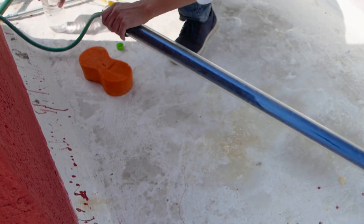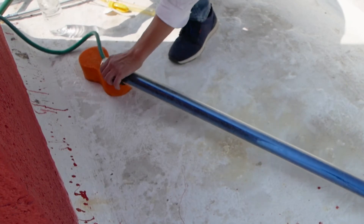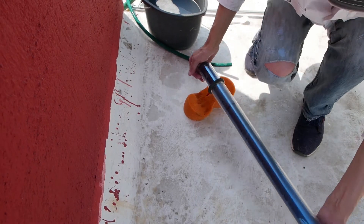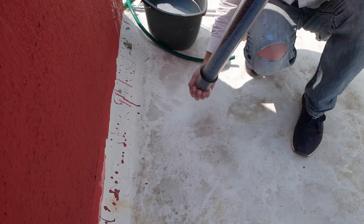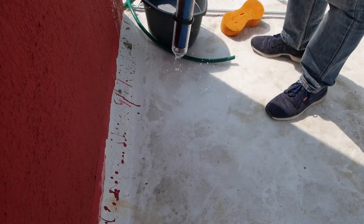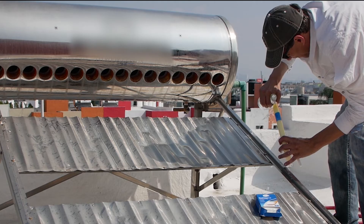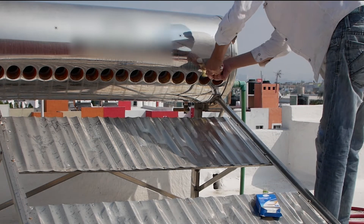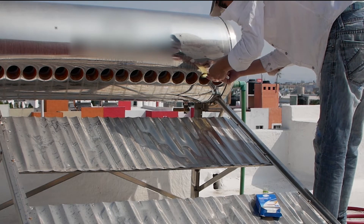Here I'm giving every tube an internal clean using water and white vinegar to release more scale. Back at the main tank, which still has scale in the base mixed with water, I'm adding white vinegar to help break down the scale.